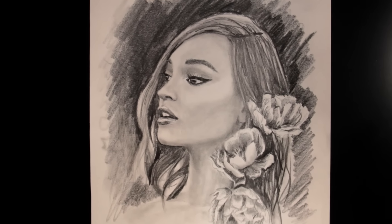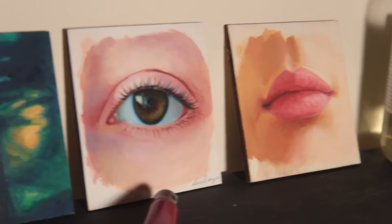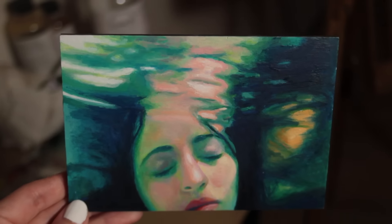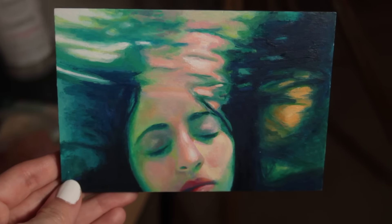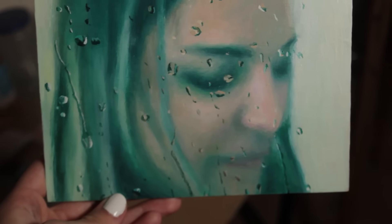Thank you so much for watching. I hope you enjoyed this drawing time-lapse. This drawing is going to be in my art store along with a few other originals that I'm doing a clearance sale on, for anyone who's interested in giving them new homes. I hope you have a beautiful day and I'll see you in my next video. Bye everyone!